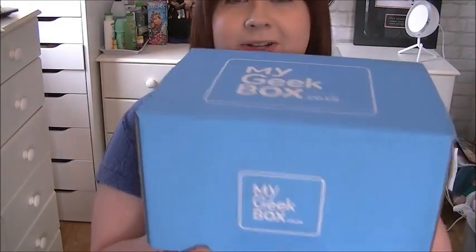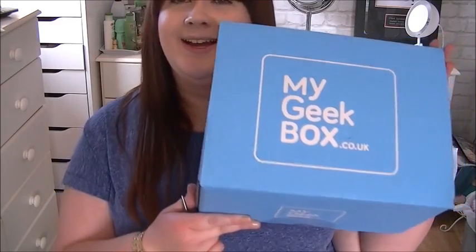Hi everybody, so today we are going to be unboxing my My Geek Box for this month — it's April. Let's go, let's get this thing open and see what we've got inside. I can't remember what the theme is for the life of me, but let's open it up and have a look inside. This looks interesting!